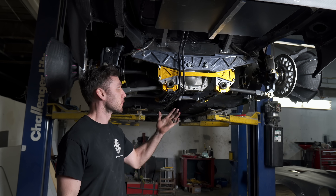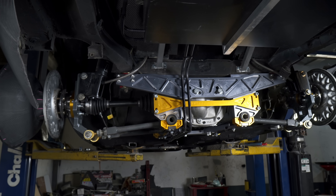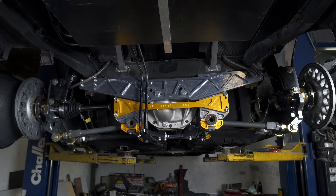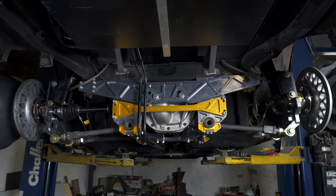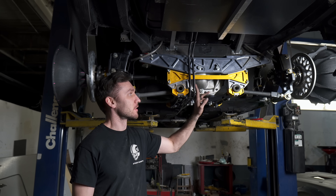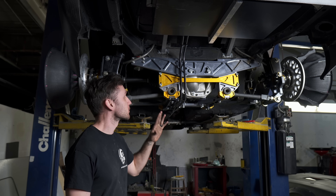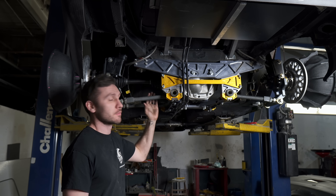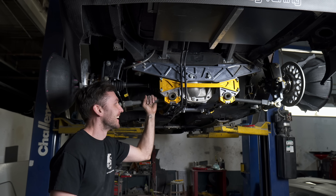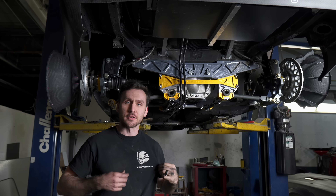So that is the Ford 8.8 rear conversion kit from Technotoy Tuning. Huge thanks to Technotoy Tuning for hooking us up with this kit and for just being awesome in general. I'm way more confident with this whole setup and these axles — I always kind of had questions about the other axles, but I'm super hyped. Also, it looks insane. Thanks for watching this video and thanks for buying the shirts and the merch.